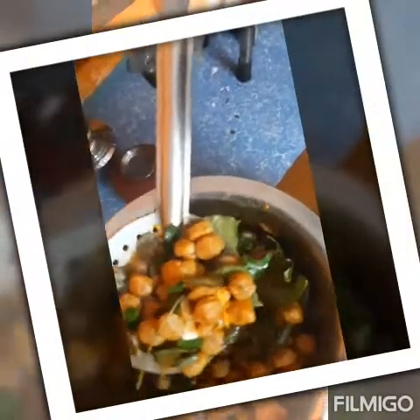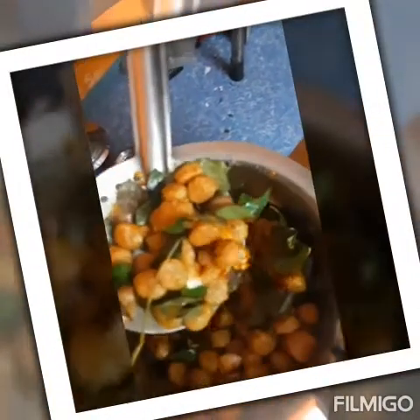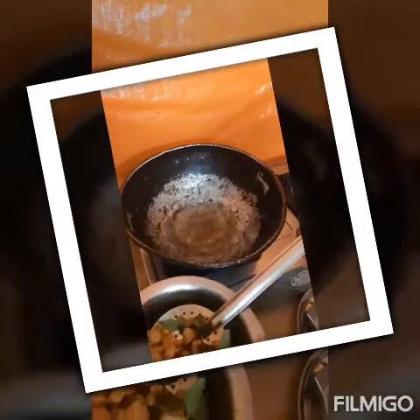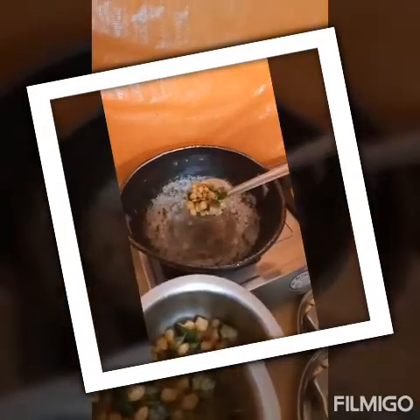I am going to put some vegetables in its way. I will cut them with a little bit. I can cut them in the middle of the pot. This is the most important step. Now I am going to put a lot of vegetables. I will cut them in the pot.